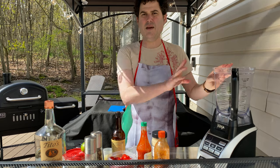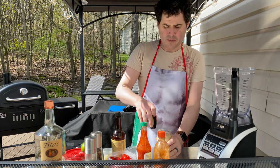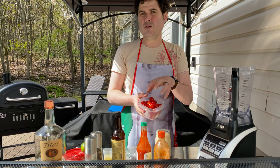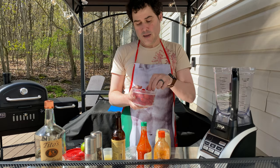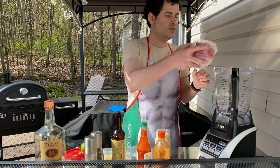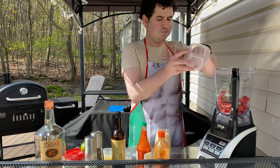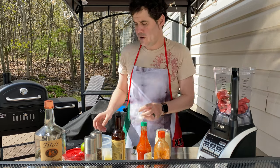So I got my blender here. Now this is a high-powered blender. If you don't have a high-powered blender, don't worry about it — this works perfectly fine. This is a cup of leftover cherry tomatoes from my plant in the house, and these are some mini San Marzano's that I use for sauce. These guys are gonna go in there. Now I have some leftover beefsteak tomato that's gonna go in there too.